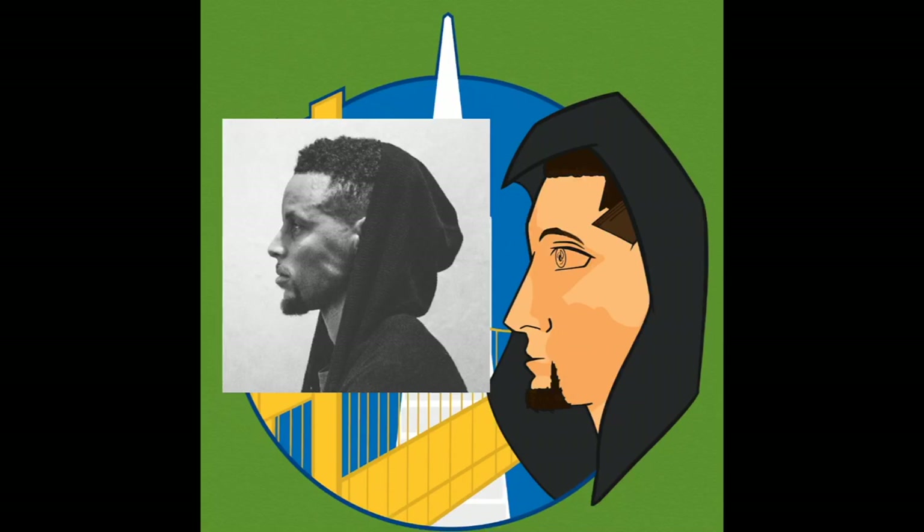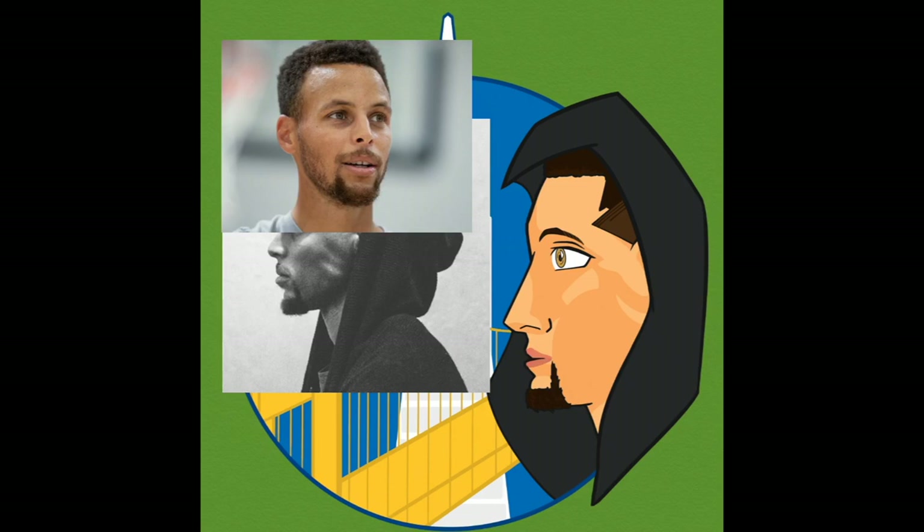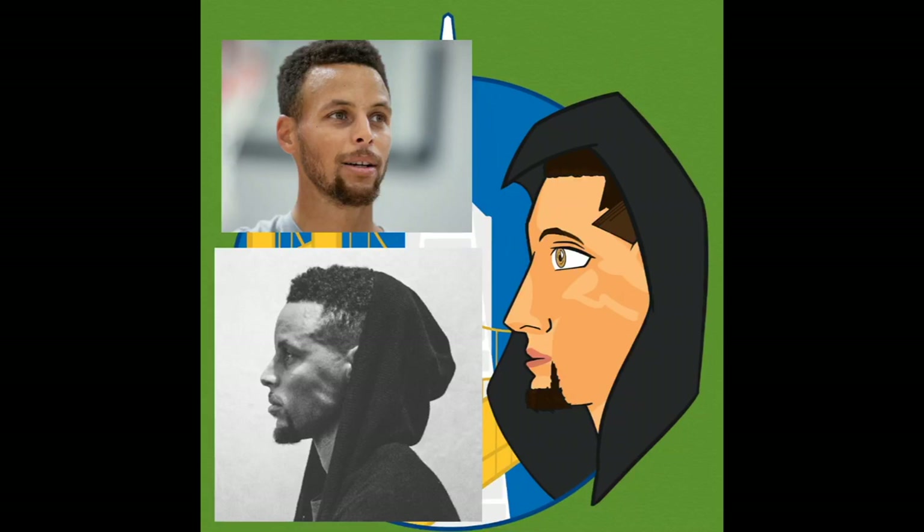The biggest problem was his nose — it was definitely too big, and it made him look like Klay Thompson a little bit. But at the end of the day, I realized that wasn't too much of a problem, because a lot of people like Klay Thompson too, so I decided to trim it down a little bit and not worry about it too much. I decided to just move on from the piece, but I did like the finished product and the result.